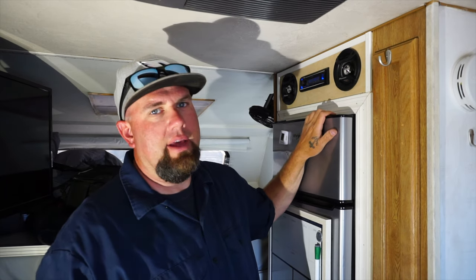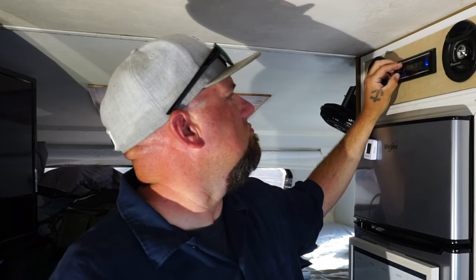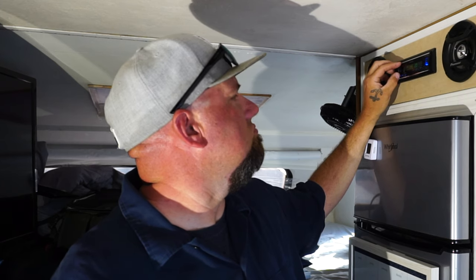It's all done now — the fridge is all secure. Thanks for hanging out with me today and watching this. Until next time, I'll see you guys then. Thanks. Bye!